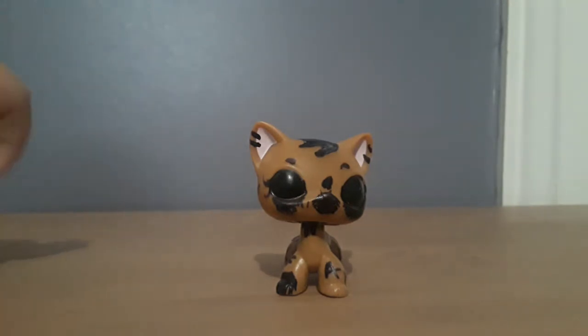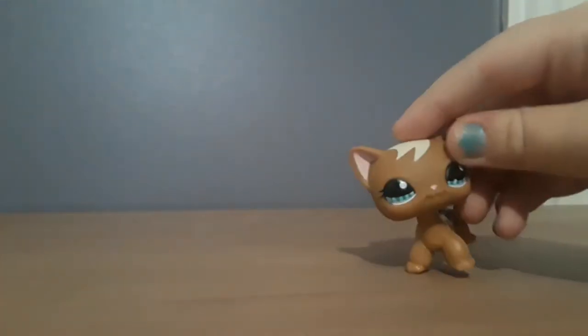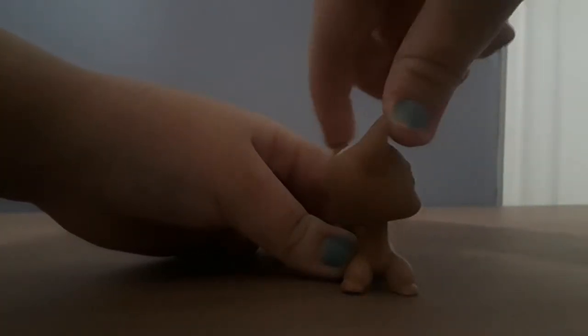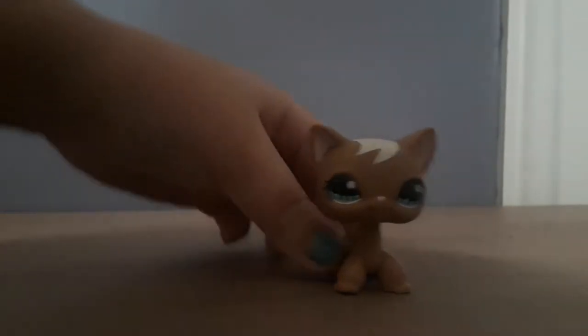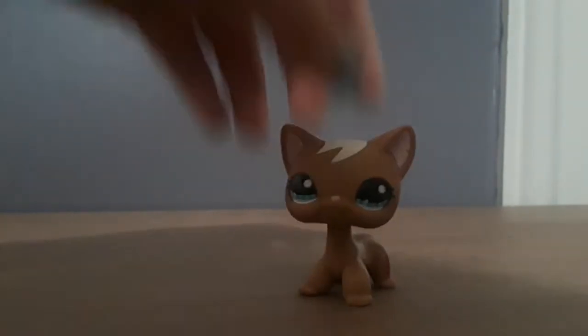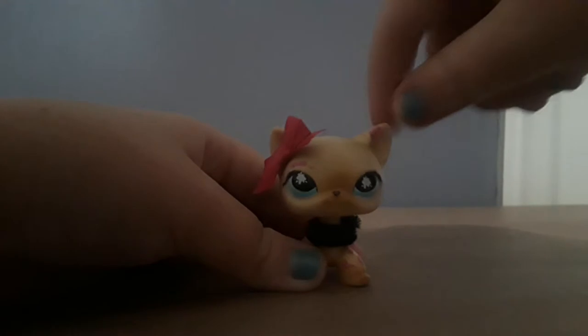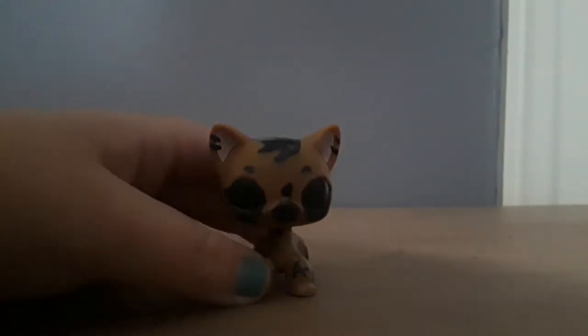Let me show you Jasmine as an example. If your LPS has a real head, when you twist it around it gets slower — you have to put a little bit of effort into it, you can't just spin it freely. But with Jasmine, you don't have to put much effort at all. Her head's not super swivelly but it's kind of loose. This LPS is kind of a clear case.